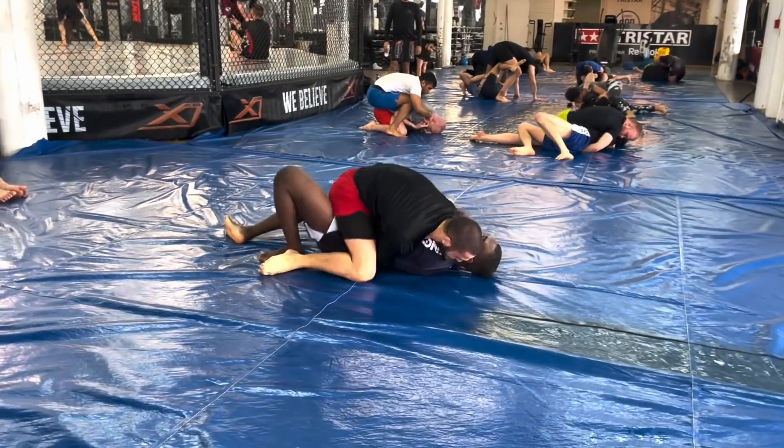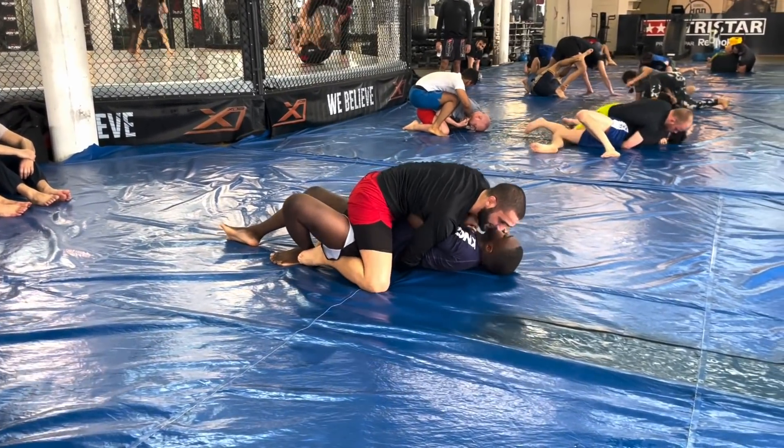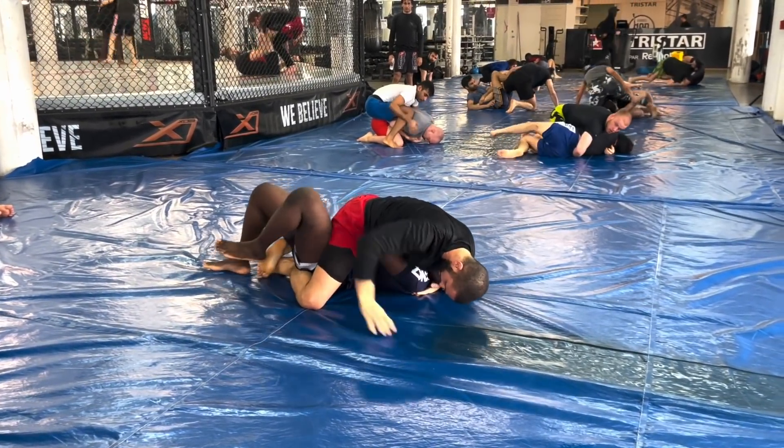This is a very great position for the guy on top. Body locks are fantastic, especially in no gi. Always look for those body locks.